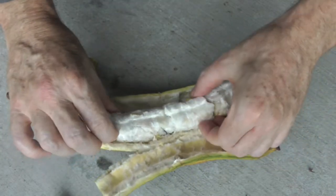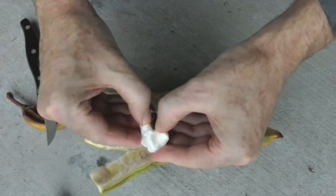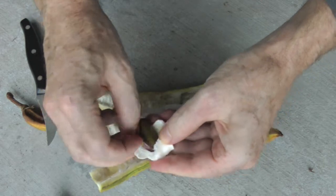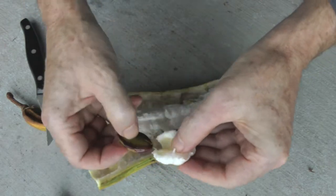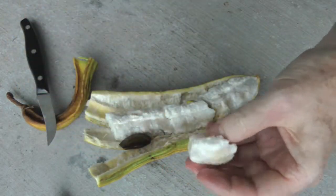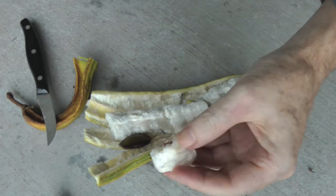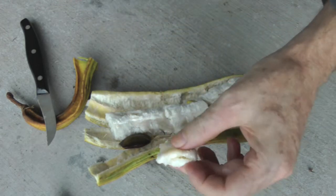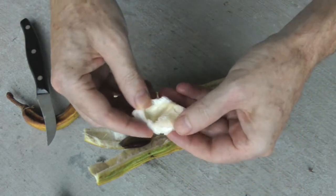This white stuff is the part you can eat, and inside are these big fat seeds. It kind of has a taste like — well, they say like vanilla ice cream. It's just white pithy stuff.